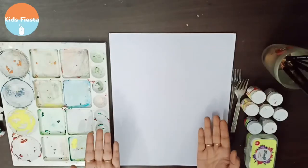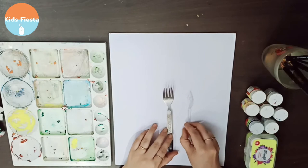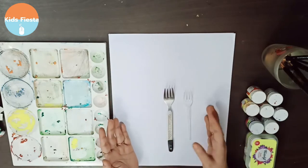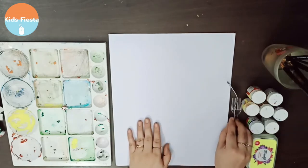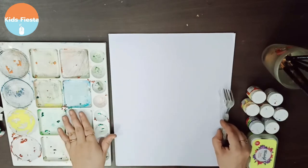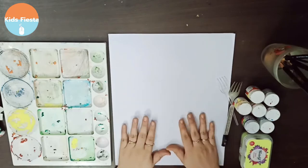Hi friends! Today we are going to do fork art — using simple forks that are used at home to make an awesome painting. What we basically need is one plastic fork and a steel fork, a color palette, drawing sheets, some colors, and some paint brushes. Let's get started!